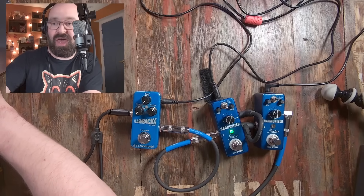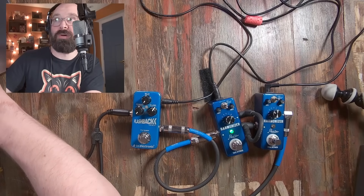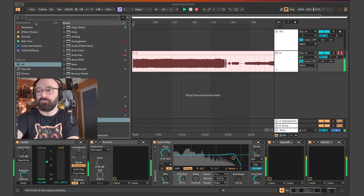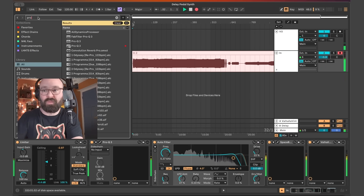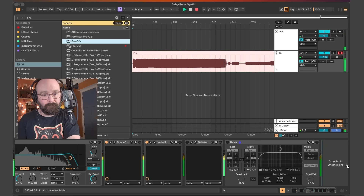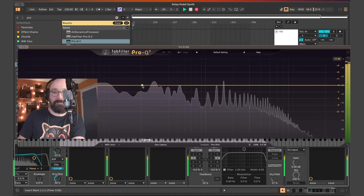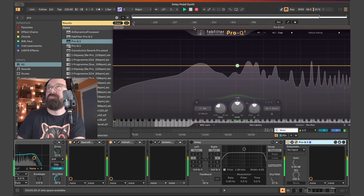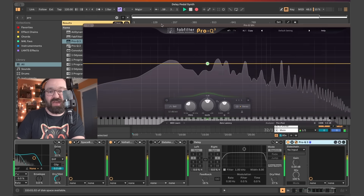So I think to end, bring you back to Ableton — I'll put one more EQ at the end of the chain. Yeah, look at all that nice beefy low end.